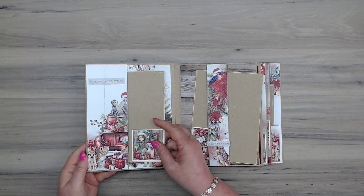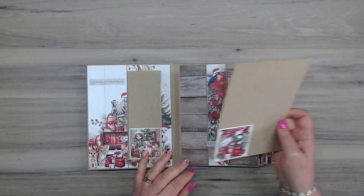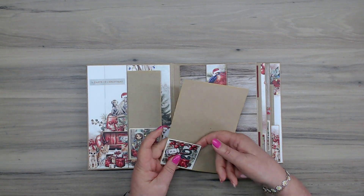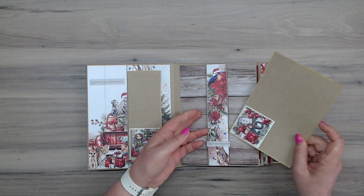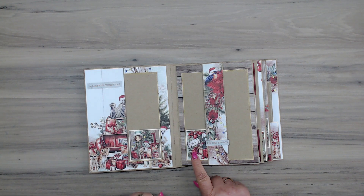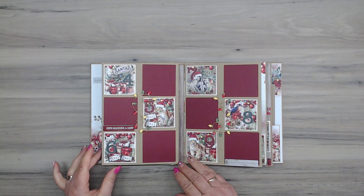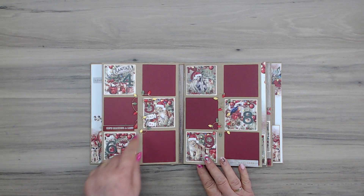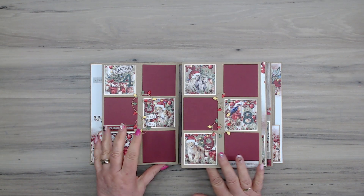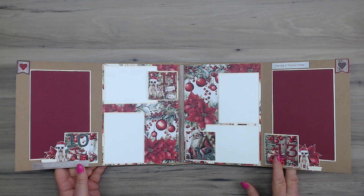We start off with a pocket and a belly band for days two and three. I haven't stuck these down so you can slide photos underneath — you could obviously put more than one. You could also add extra onto pages two and three. This one opens out, so you'll see I've got days four, five, six, seven, eight, and nine, and opening up I've got ten, eleven, twelve, and thirteen — quite a lot of space.